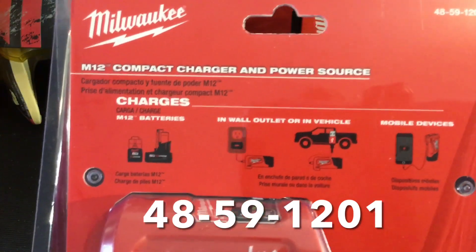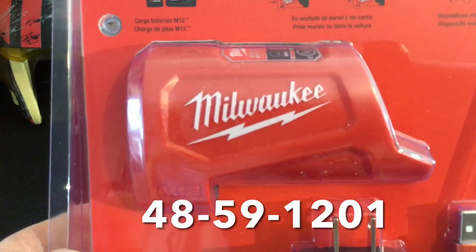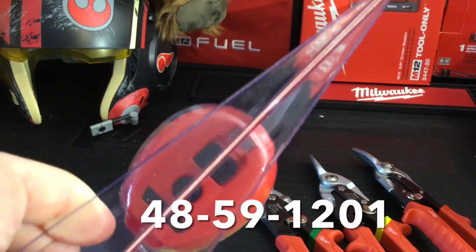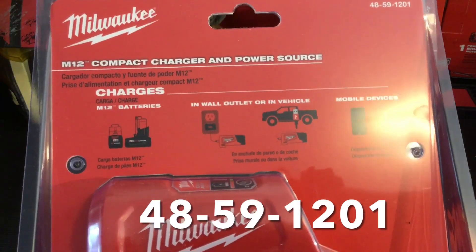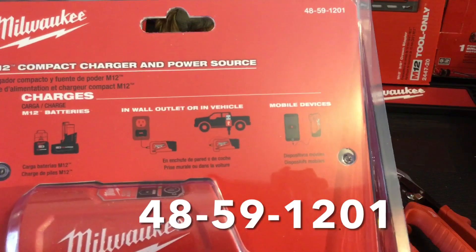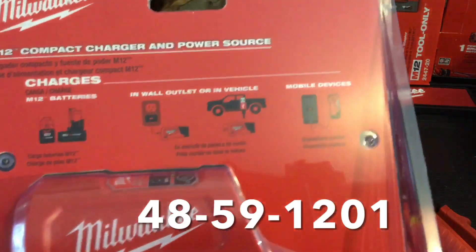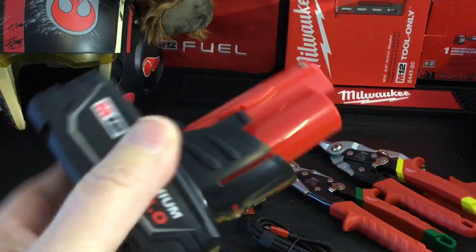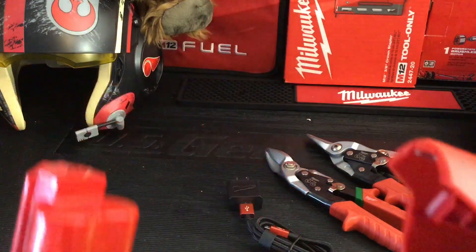The other item I want to talk about is the M12 compact charger. You can use this in your vehicle if you've got a USB port to charge your M12 batteries. It's not very fast but you can charge them on a portable basis, and if you leave the battery in you can use the external USB port to charge your phone. Packaging includes a three-foot cable and a wall charger, but there's no pouch or anything to keep everything together. On average it takes about three hours to charge a two amp battery.